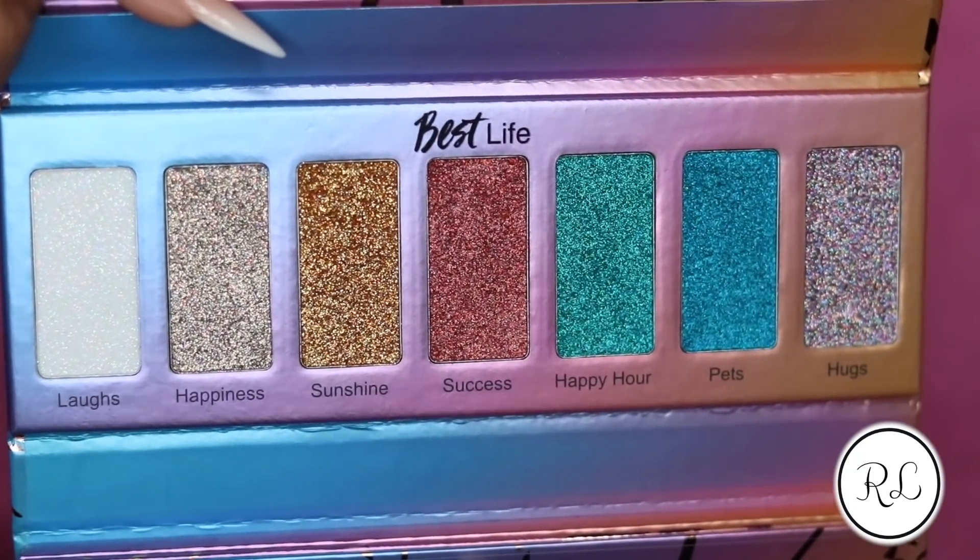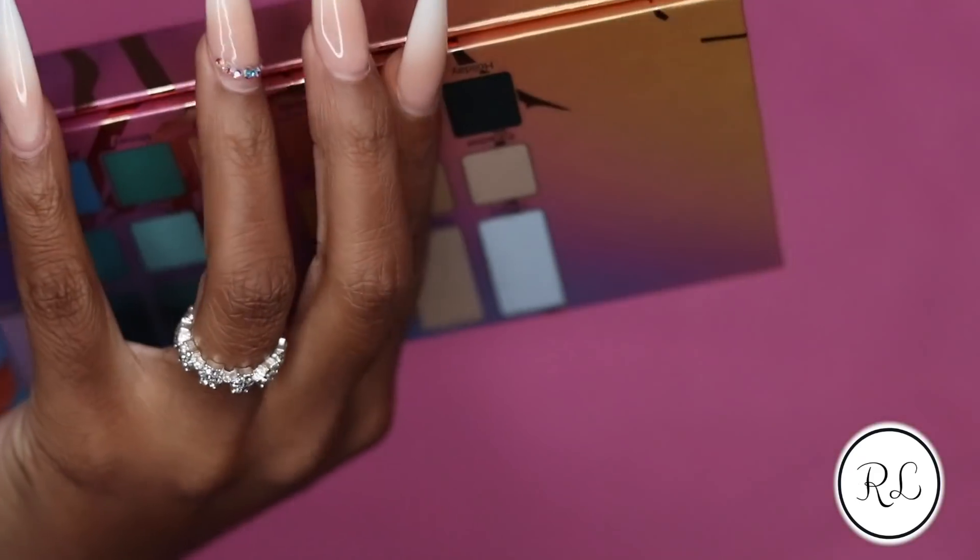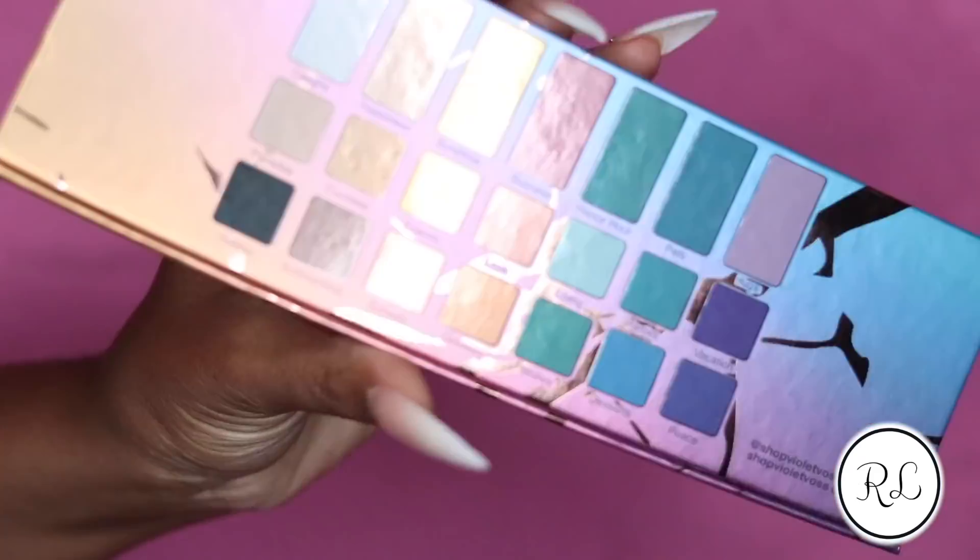And then I walked past it a second time and I swatched the glitters, and the glitters are really, really what sold me. Subscribe if you haven't already - we're this far into the video and you haven't subscribed. I need you to go ahead and subscribe if you want to see my review. Keep on watching and I'll meet you guys here at the end of the video.